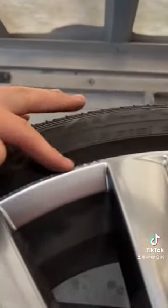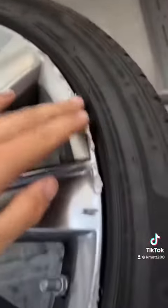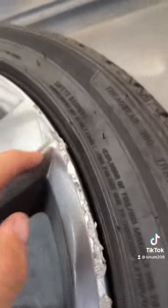Got ourselves a Mazda wheel, and this is a hyper silver wheel. So we're gonna have to paint a little black and paint a little silver over it.